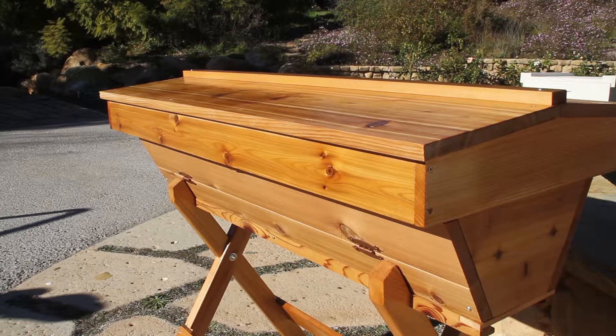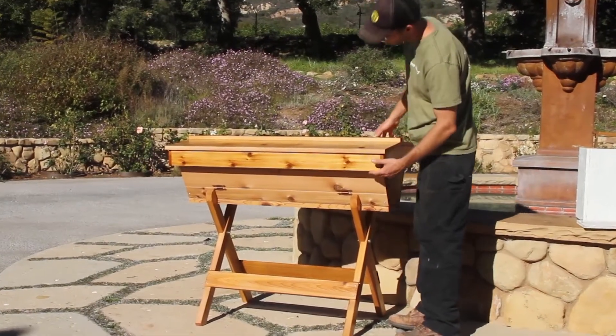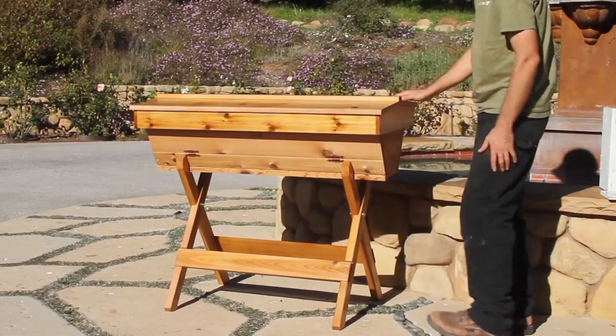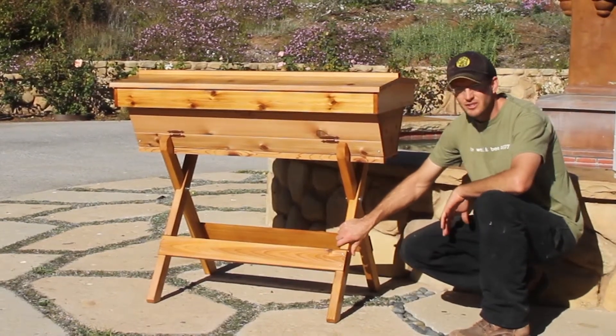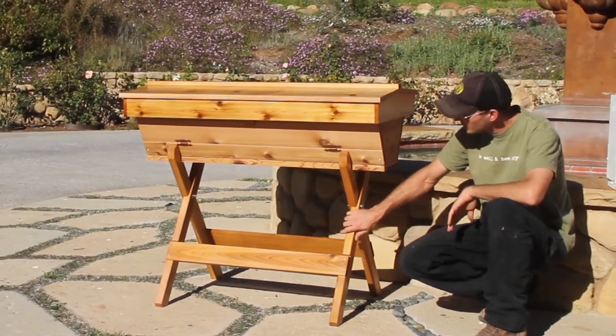We take the top and do a nice marine grade varnish so it has years of use and protects the bees from both the sun and the rain. The bottom is all oiled with linseed oil, and then we also varnish the legs so that they're good and strong and keep the hive nice and high up off the ground.